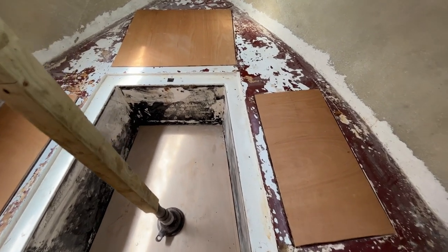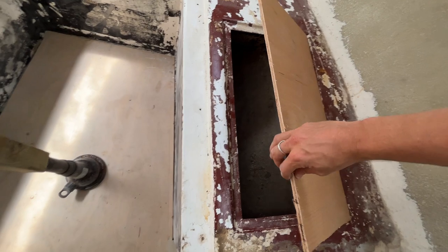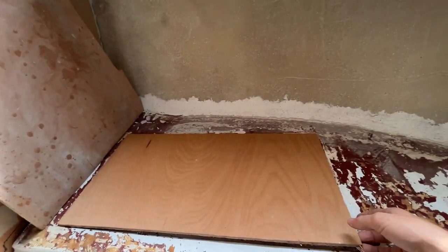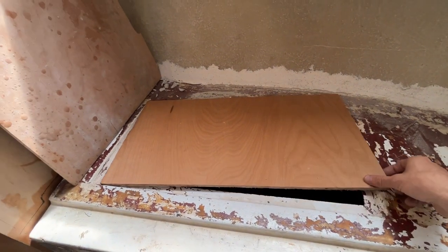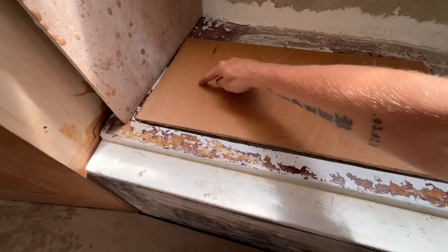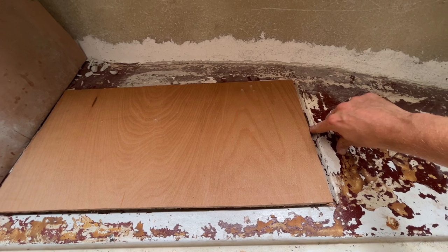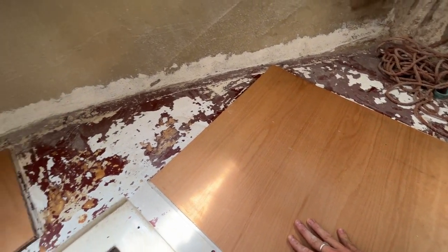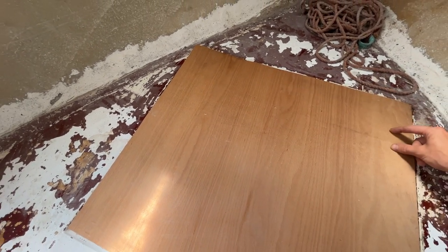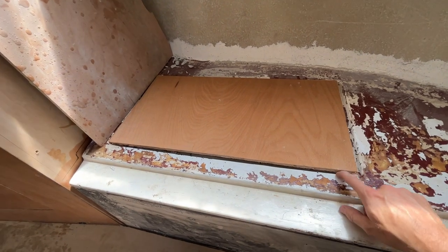And that's them all cut out, nice and easy. The only thing I do have to do is probably on the edges just sand them down on an angle, just so it fits in the groove a bit better. Looking at these now, what I'm thinking about is where the edges are - I might actually screw them down and cut a hatch with two hinges, put a hole there so you can open it. That will reinforce everything. Do it on all of them - that'd be a lot better. I'll crack on with sanding the edges down just so it fits in there nicely.